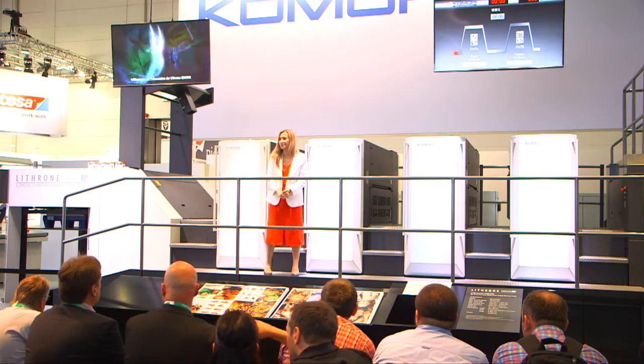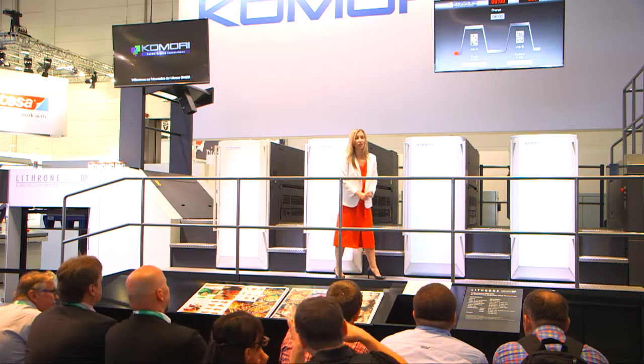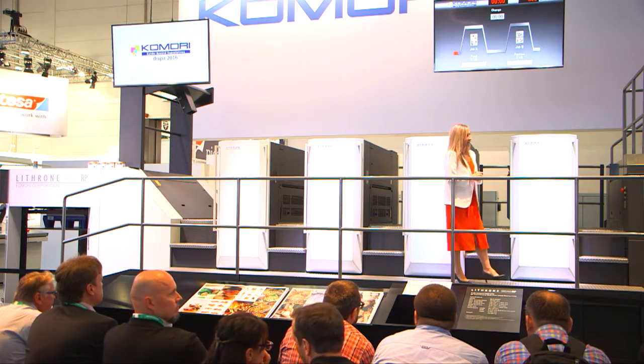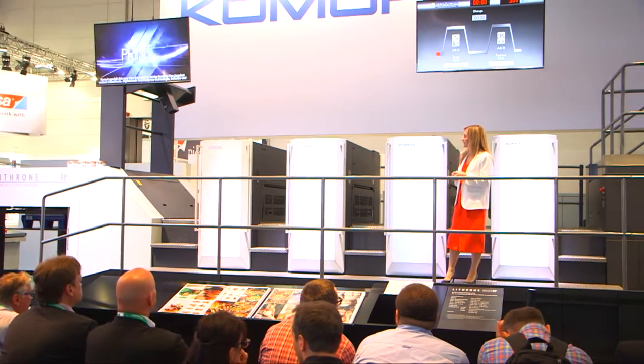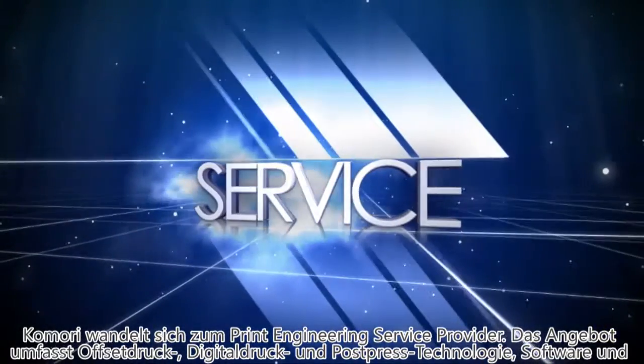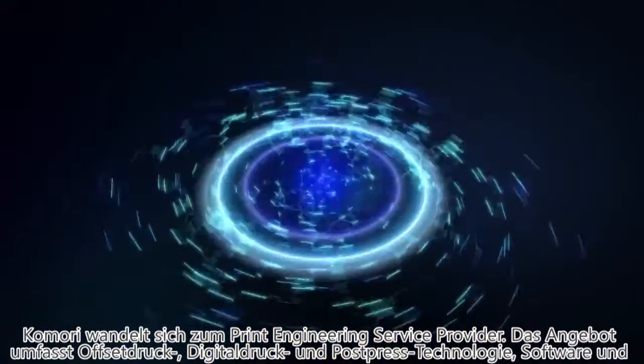Ladies and gentlemen, a very warm welcome to the Komori stand here at Drupa 2016 and our demonstration of the Lithrone GX40RP printing press. Komori is changing. Komori is evolving — from an offset press manufacturer to a print engineering service provider.